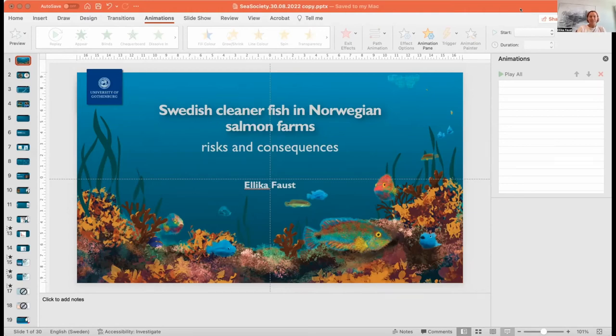First of all, some of you might not even be familiar with what cleaner fish are. Cleaner fish are fish that have a symbiotic behavior where they eat the parasites or dead skin on the outside of, for example, larger fish. You might see in National Geographic where they go in and clean the teeth of sharks. You might have been to a spa where they eat the dead skin off your feet. So all of this is different types of cleaner fish.